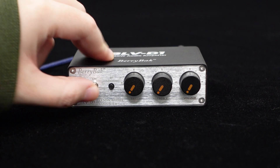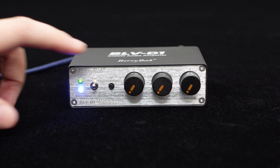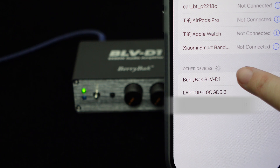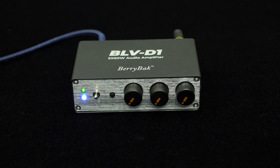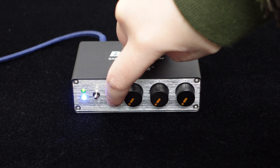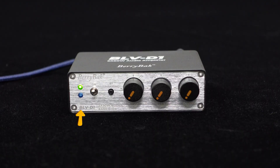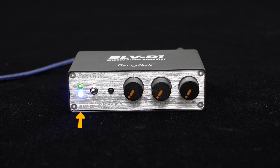For user convenience, the BLV-D1 includes a power switch for quick on or off control. Additionally, it offers a Bluetooth unpairing button for smooth device disconnection, ensuring you never have to struggle to find which device is connected via Bluetooth. The front panel also features power and Bluetooth indicator lights to keep you informed about the audio system's operation status.